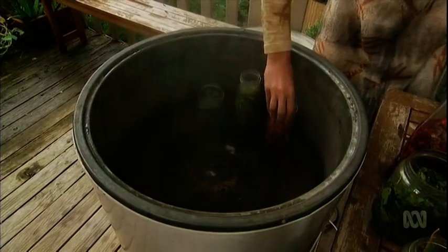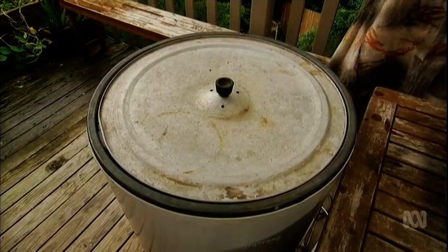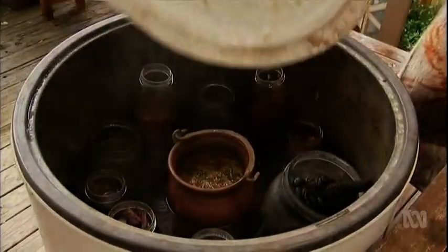Bring the water to a boil and then let it simmer for about 45 minutes. This can vary depending on the plant material — eucalyptus and barks can take a little bit longer. It's been in for about an hour now.